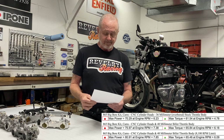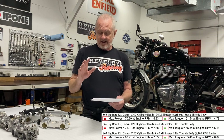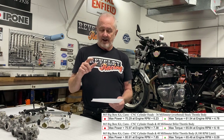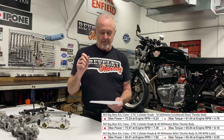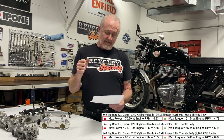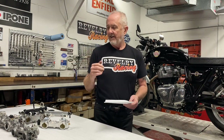When we turned the rev limiter up with the big valve cylinder heads and the 40mm throttle body, it made 81 horsepower at 7,850 RPM — that's where the red line sat. Interestingly, all three 865s made torque in the 60 to 66 foot-pound range, but the ones with the 40mm throttle body made that torque at a higher RPM. The 36mm throttle body peaked torque at around 4,800 RPM, whereas the 40mm throttle bodies peaked torque at 6,000 to 6,200 RPM.